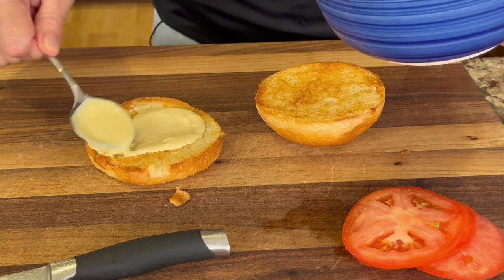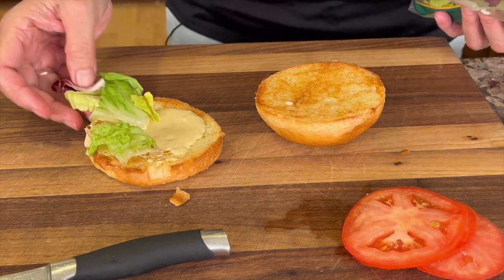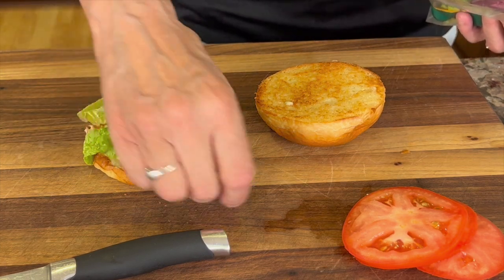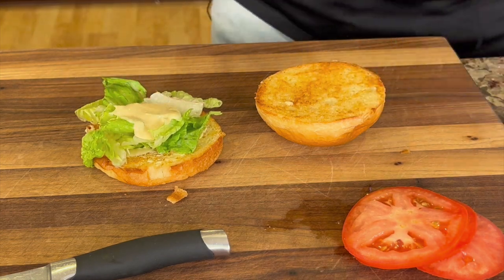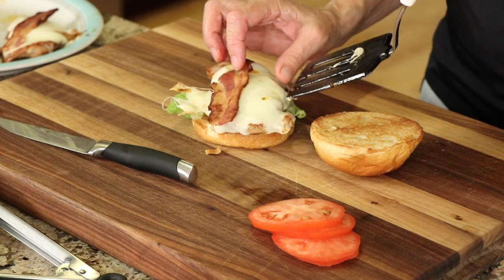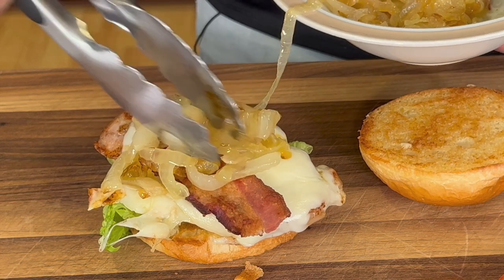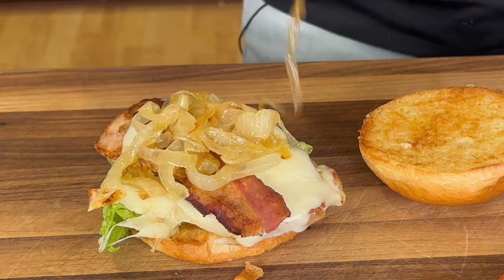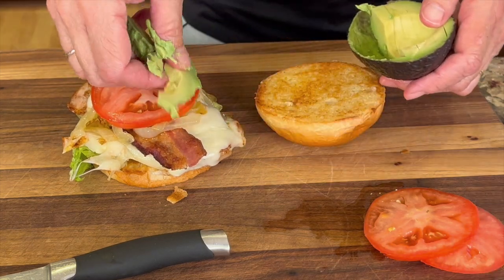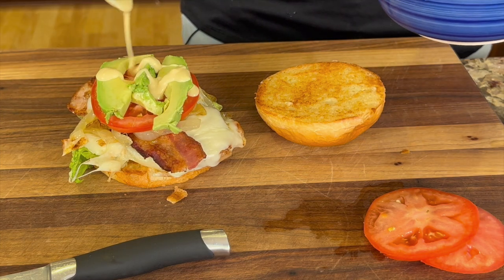Here's how we put this together. I've got my citrus mayo — we're going to put a little layer of that on, along with some romaine lettuce or iceberg, whichever you prefer. Then in goes the chicken thigh with the Monterey Jack and bacon, along with those caramelized onions. We also have a nice slice of juicy tomato, some creamy avocado, and a final drizzle of that citrus mayo.